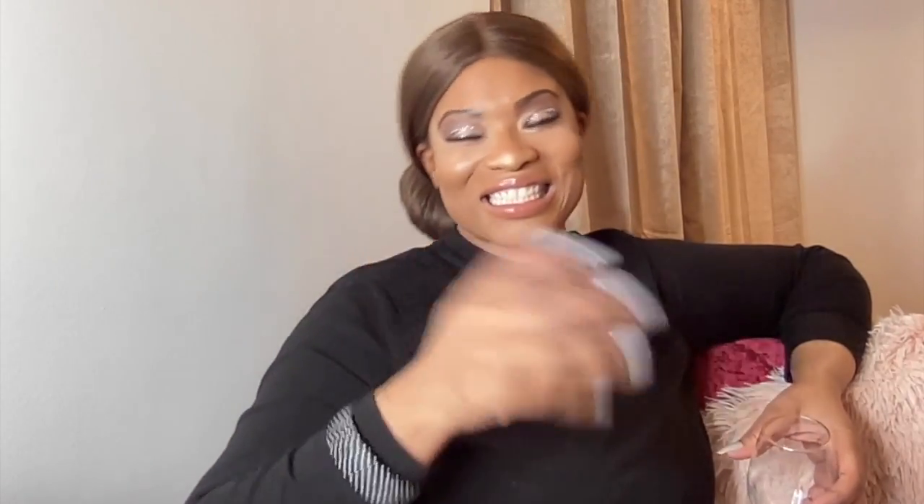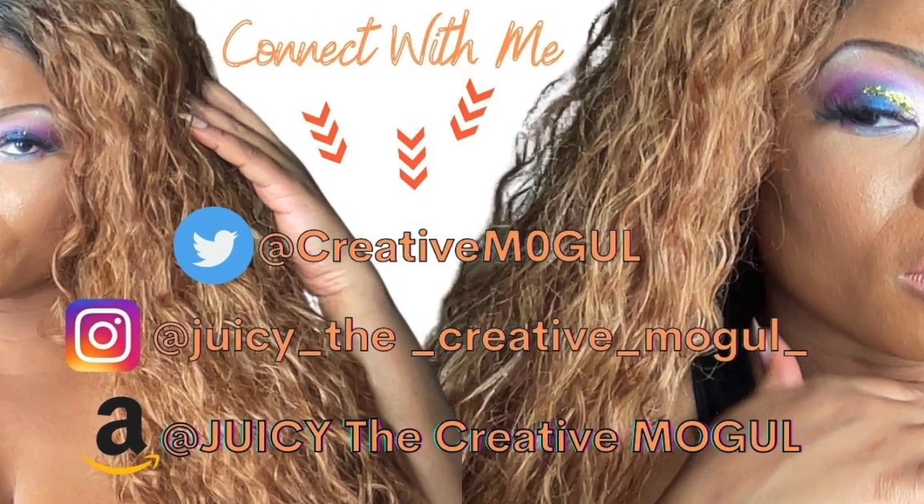This is not even complete yet, but here is the partially halfway done look. I have to complete it with a nude lip and a gloss, and I'm also going to do a silver for the eyelid. This is the look. I just want to wish you guys abundance and blessings for the new year. Thank you for watching. Connect with me on Twitter, Instagram, and Amazon. Thanks for watching.